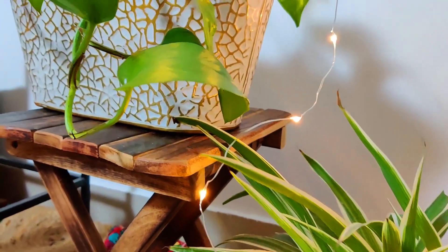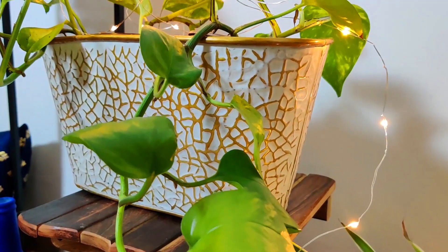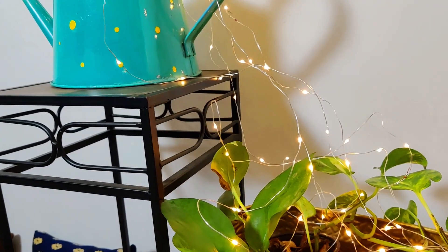Hello my craft lovers, I hope you all are doing good. On today's video we are going to create a wall hanging with some waste materials. Please watch till the end and let me know your feedback.